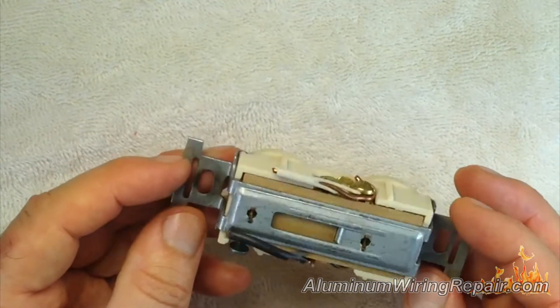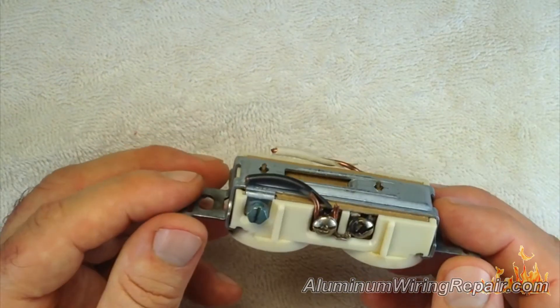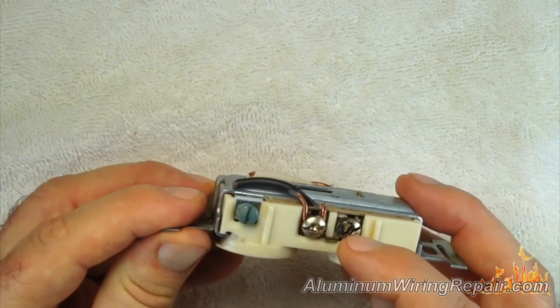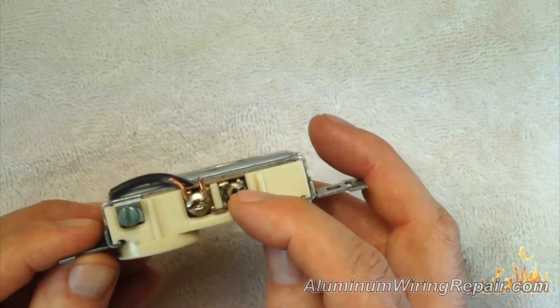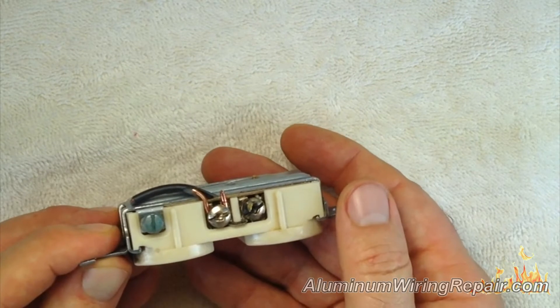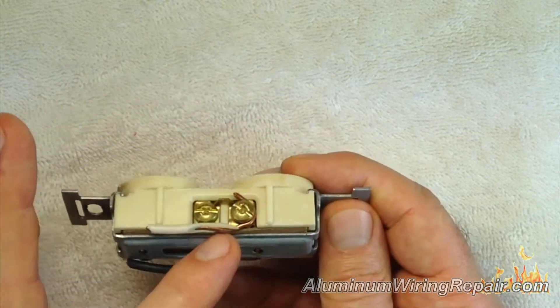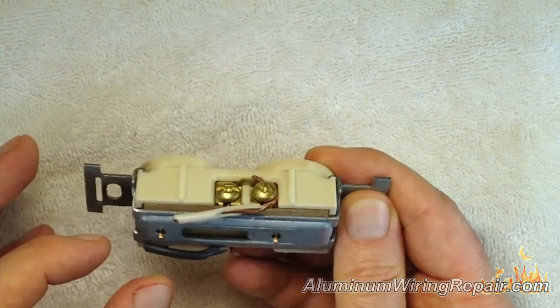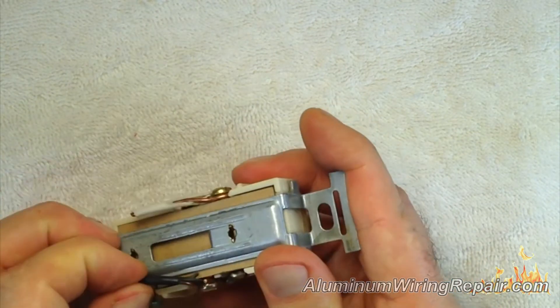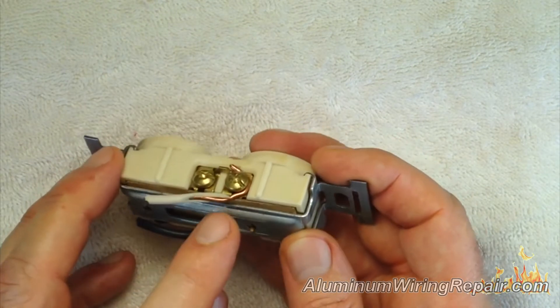This one here I'm going to show just because it is aluminum, but it was installed by an amateur electrician. You can see what looks like arcing happening on the outside of the screw. This is actually a copper installation and this is the end of a particular circuit — as you can see there are only two wires.